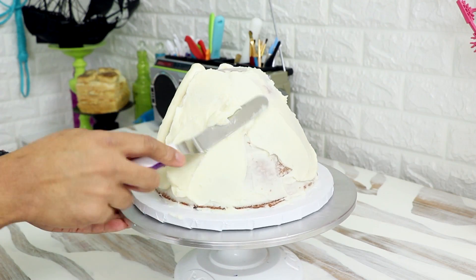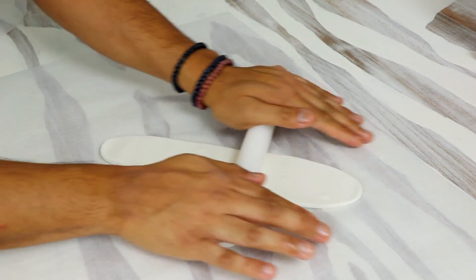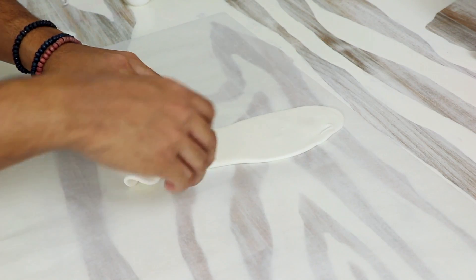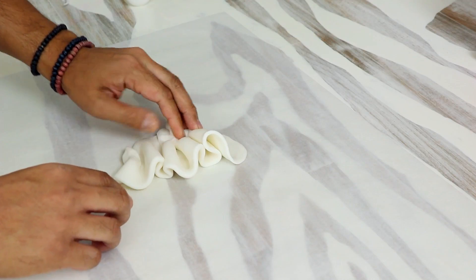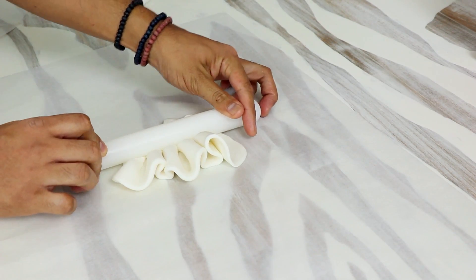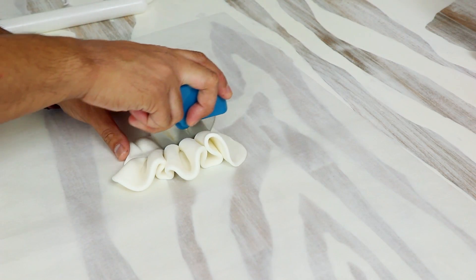I took it out and gave it another layer of buttercream. This is my fix-it layer — I just put it on so that all the buttercream underneath the fondant is smooth. Once I finished that, I started to add some fondant pieces. I rolled out some very long strips of white fondant and using my fingers I just created some ruffles to go at the bottom of my cake, bunching them together to create some folds, then pushing down the back of each fold with my fingers and a fondant roller, and cutting away the excess.